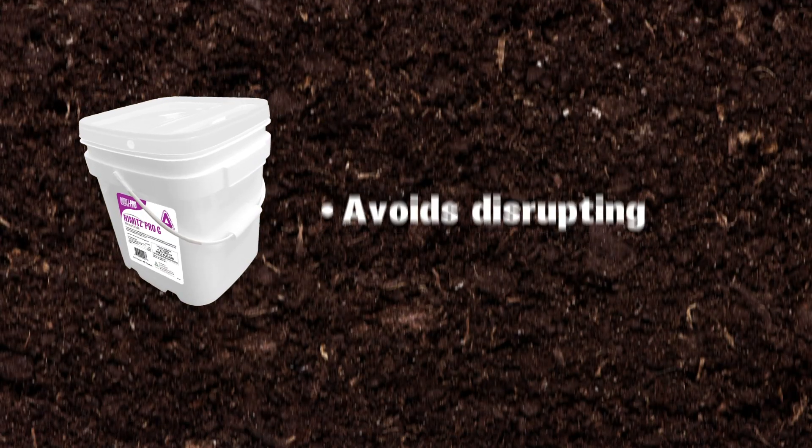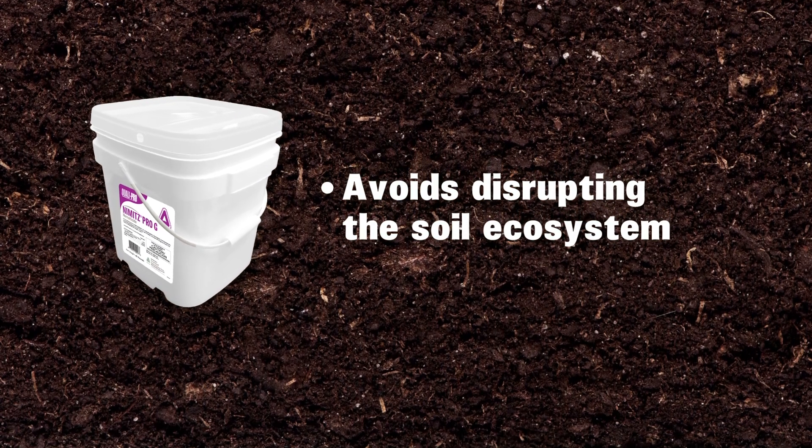Since Nimitz Pro-G is not a fungicide, it also avoids disrupting the delicate soil ecosystem and your fungicide program.